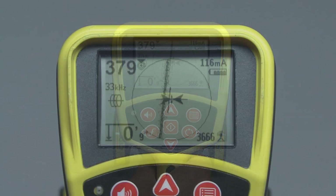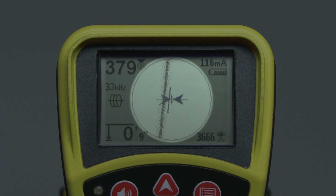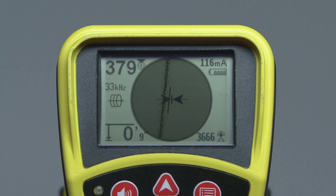Let's start with a look at the display. The display has two main regions: the area outside the circle, and the area inside the circle. The area inside the circle is called the active view area, and it's used to display the graphical locating elements and operating menus. Outside the active view area, we'll find indicator icons and numeric readouts. Some of these items will change depending on whether you're tracing a line or locating a sonde, so we'll cover most of these items in later segments.